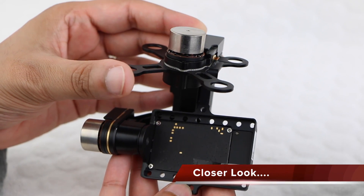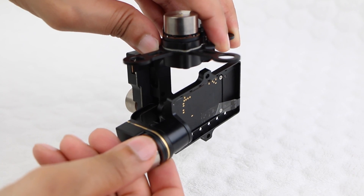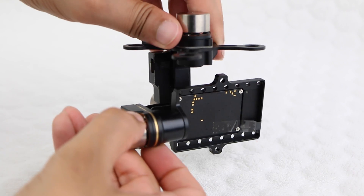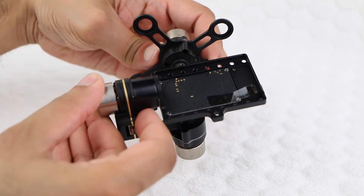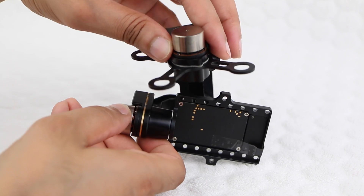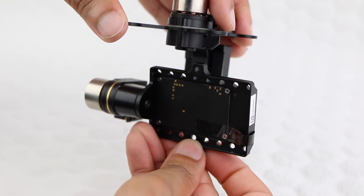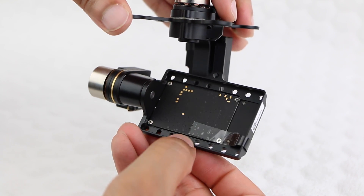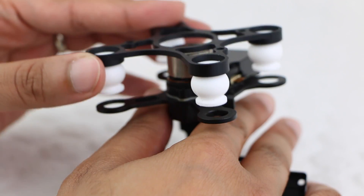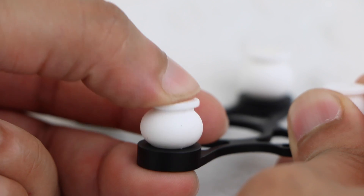The DJI Zenmuse H3 3D is DJI's most advanced GoPro gimbal ever. By incorporating three brushless motors, we have a unit which is very efficient, very quiet, and much more powerful than an ordinary motor. With a little help from a gyroscope, the gimbal will react at lightning speed to compensate your drone's movement, resulting in perfectly stable video footage. This H3 3D is a 3-axis gimbal — it has a pan, tilt, and roll axis, which isolate any outside movement and always keep the GoPro leveled and pointing at one direction. In addition, rubber dampers between the drone and the gimbal absorb any rogue vibrations, helping with stable video even further.